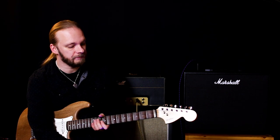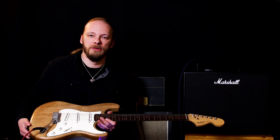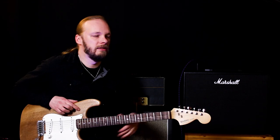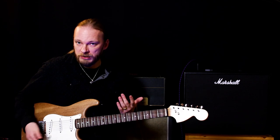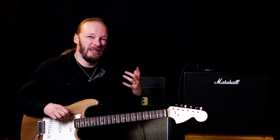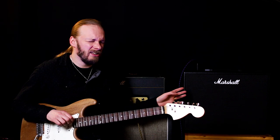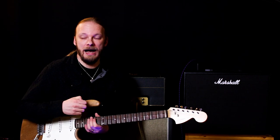He explained he had to drop the tone with the tone pot of the guitar because the amp was so harsh. I had my tone all the way open so it was quite shrill, and it didn't like the overdrive pedal at all. But I've dropped the tone now, so I'll see what it sounds like.